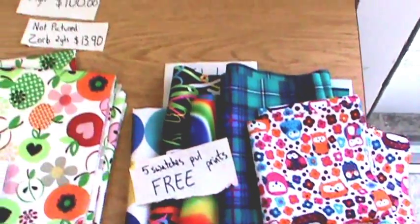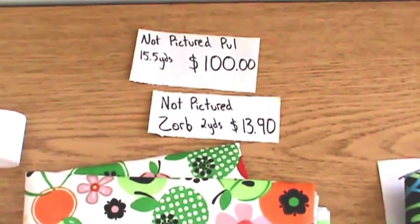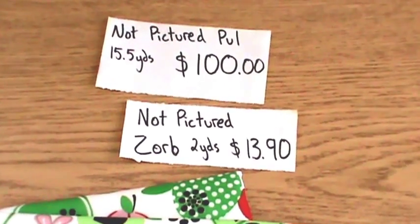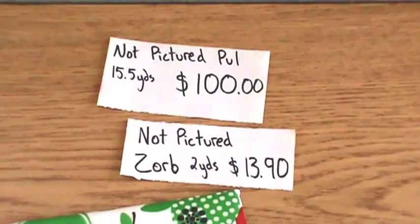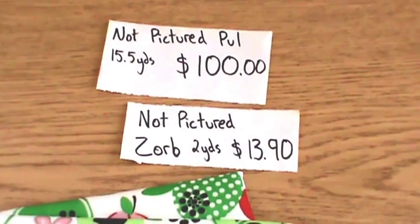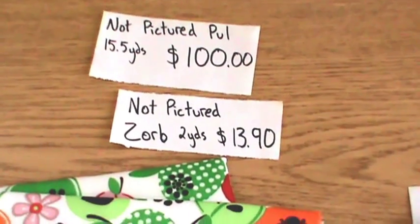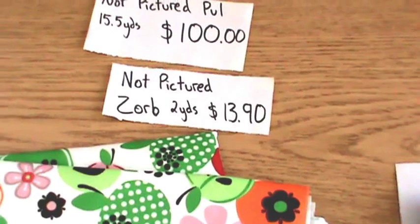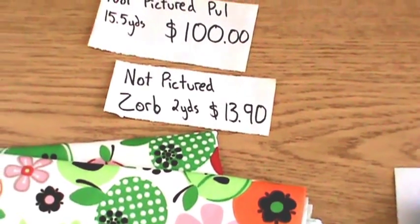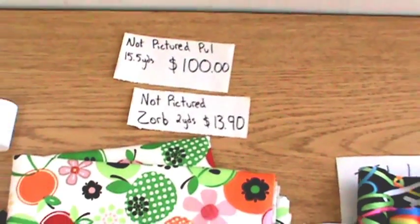What you don't see here are things that are en route to my house right now, or left at my mom's house. I have a lot of pole fabric you haven't seen yet, but at good prices — it equals about $100 but it's 15½ yards of other pole I've got coming in. I might do another video of that when it gets here. Also in the mail is another absorbent fabric called Zorb for $13.90, two yards of that. It looks like a little more difficult fabric to work with, but if you get it right the diaper will hold really, really well.